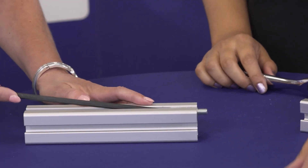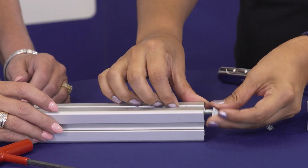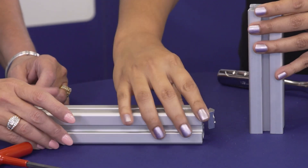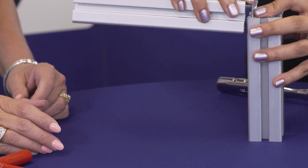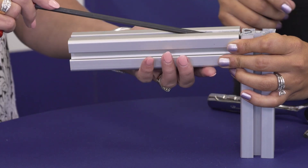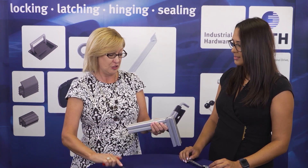Pop out the screw. Install the T-nut. As always, we want to preload that T-nut — it just makes adding the mating piece so much easier. Slide the T-nut into that mating piece and tighten that up, and we have a nice, secure connection.